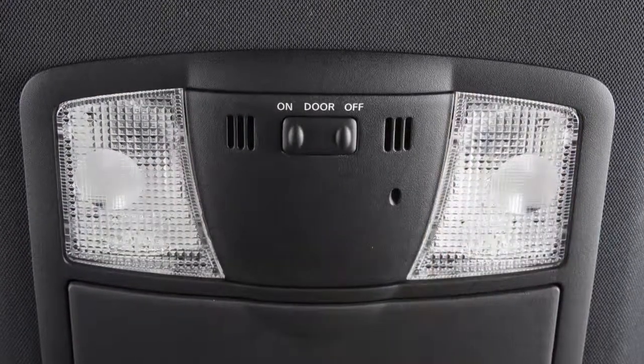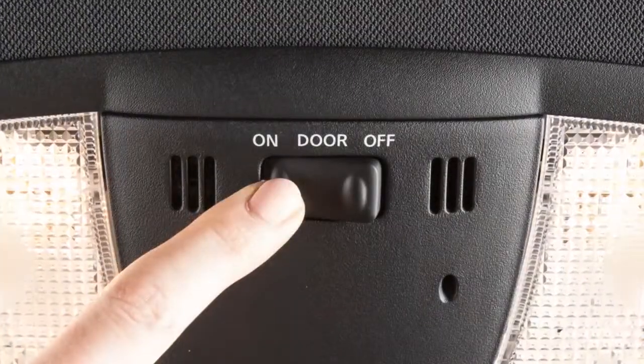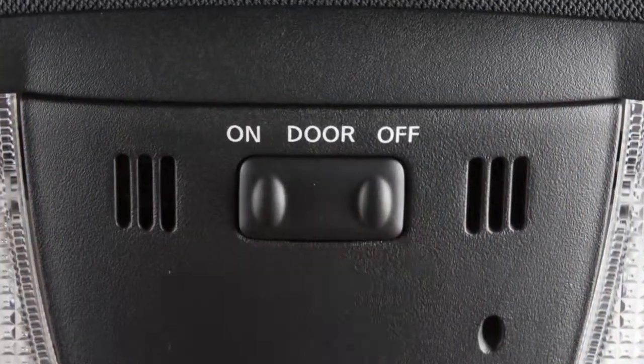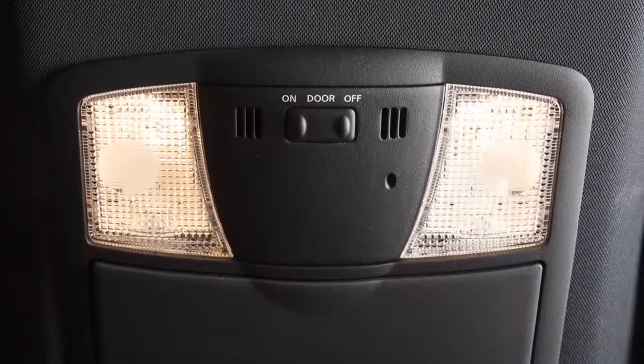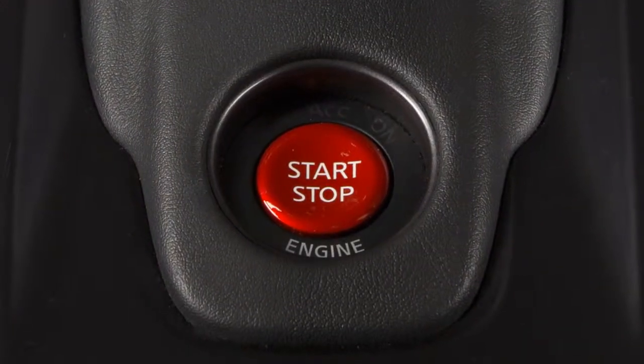The map lights are also controlled by this three-position switch. With the switch in the on position, both map lights will illuminate. In the door position, the lights will illuminate when the door is opened and will stay on for a period of time after the door is closed with the ignition in the off or lock position.